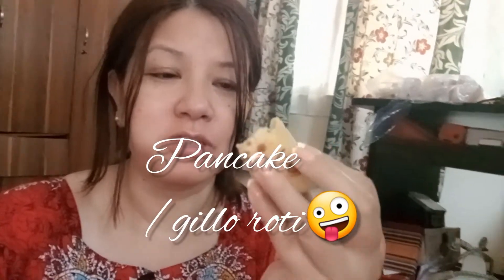Pancake, too good for breakfast, and using my Bwadik recipe.